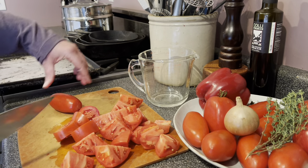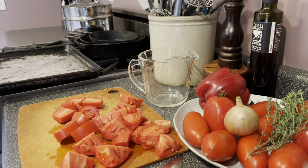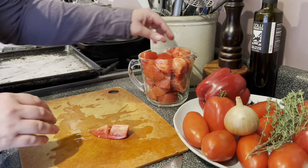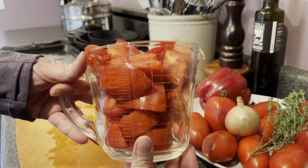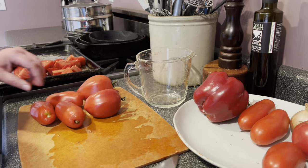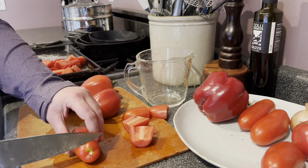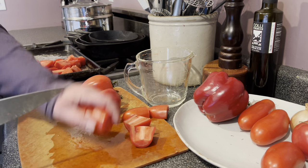Paste tomatoes are any variety meant for making sauce — they're meatier with less seeds and less water inside, making a nicer thicker soup with a better texture. Classic examples are the Roma and the San Marzano. I'm using Pomodoro Squisito and Amish Paste here. Once I have a bunch chopped up I measure them out in a four-cup measuring cup — I need 12 cups total. I'm removing the little stem nubbin; paste tomatoes don't typically have a big white core so I don't bother removing that.